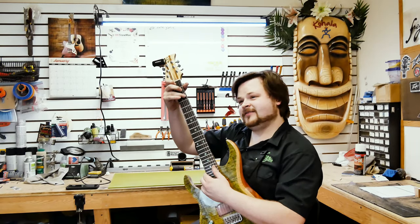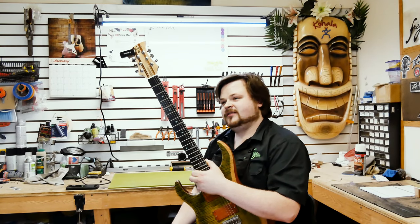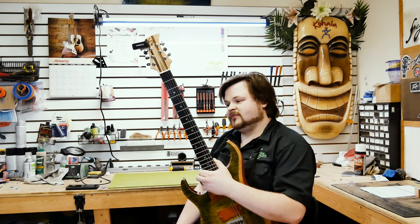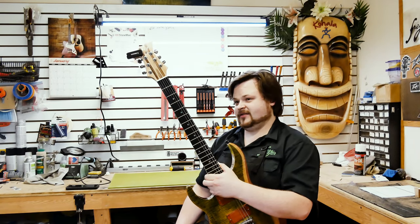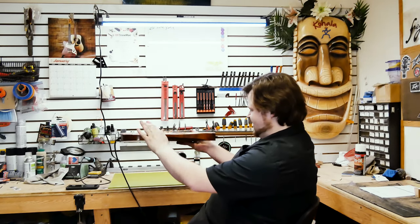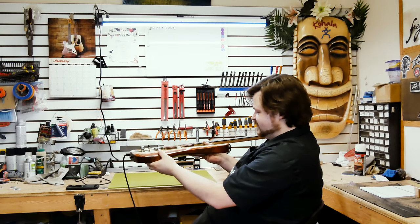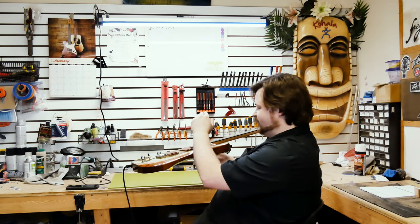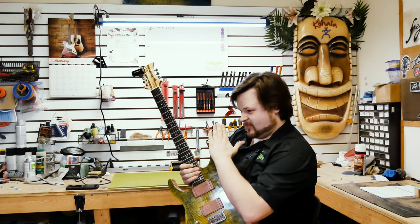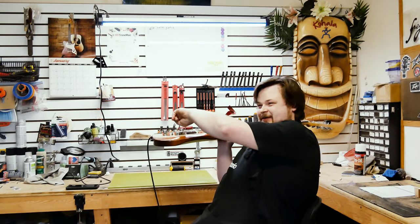For someone just trying to make their first guitar, the biggest thing I'd suggest is neck angle. Getting the neck on at the proper angle is huge. This guitar has a very flat angle — Ibanez/Fender style, straight off with a HipShot low-profile bridge. My first mistake on the one I made was a glued-on neck where the angle wasn't set properly, so the bridge would have been way too tall.